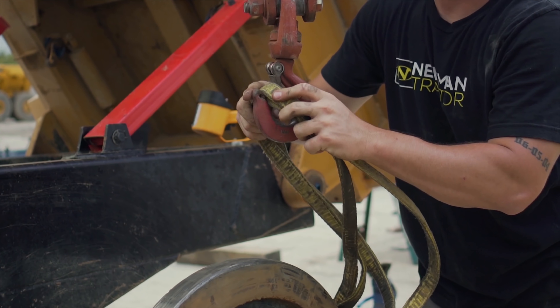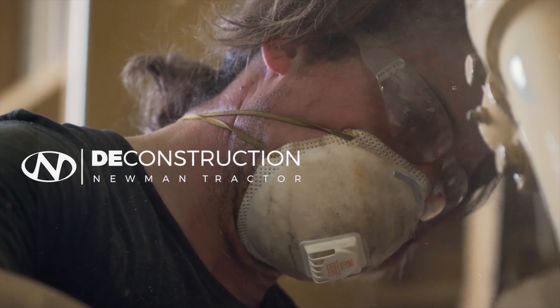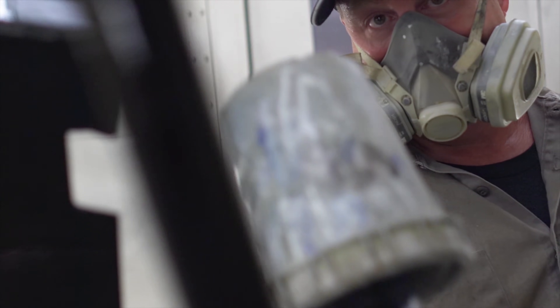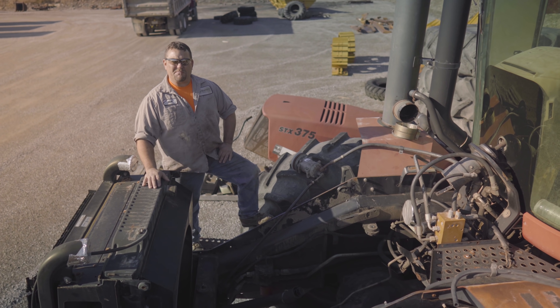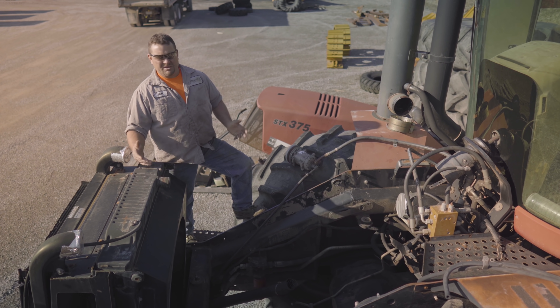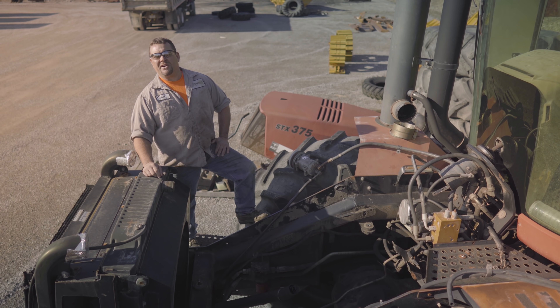Over the next four weeks we're going to be looking at this thing from the inside out. We've got the engine out. Take bolts out until the thing falls apart — now let's get inside and have some fun.